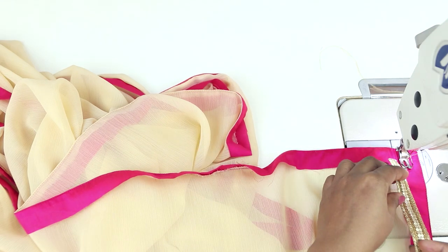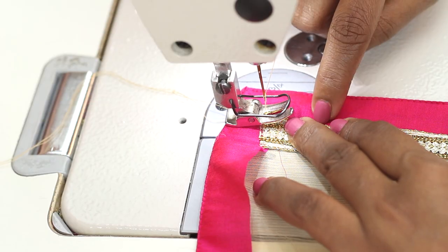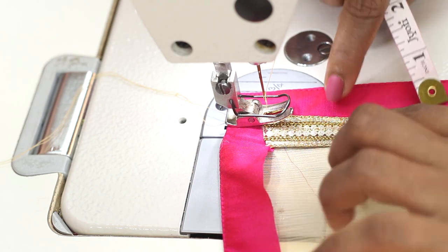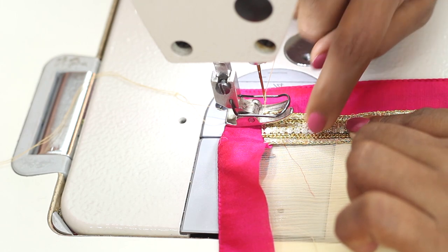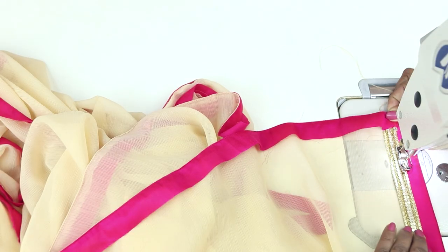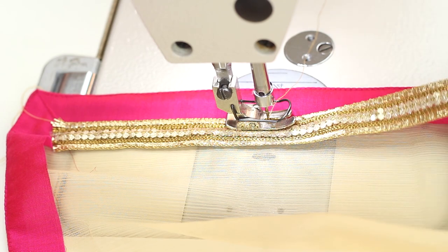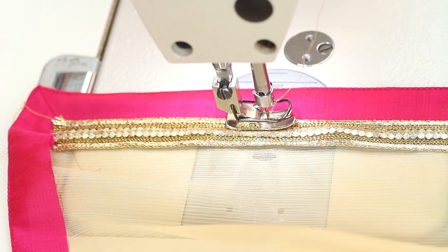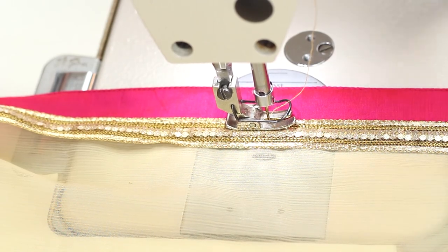Now I will be using a ready lace at this part. Start from one of the corners and decide where you want to place it. I am keeping it three-quarters of an inch in from the edge. You need to maintain the same spacing all around. Sew at this edge and then we will be sewing at the other edge. Lock in the beginning and the end. When you do this, the raw edge is also concealed inside, so you don't need to separately finish it — the other lace covers the raw edge as well. These laces are readily available and you get them in different colors too.